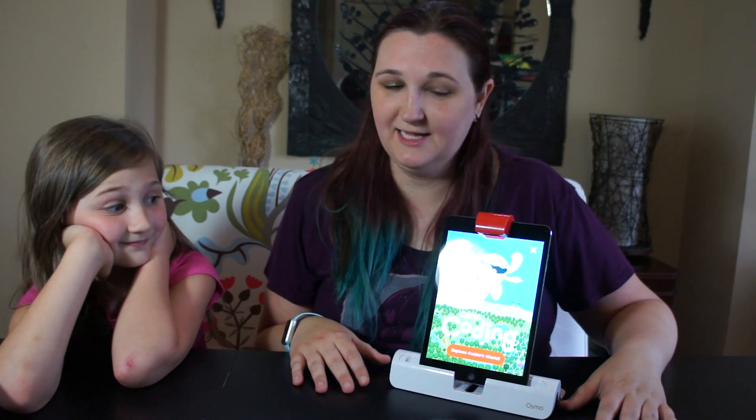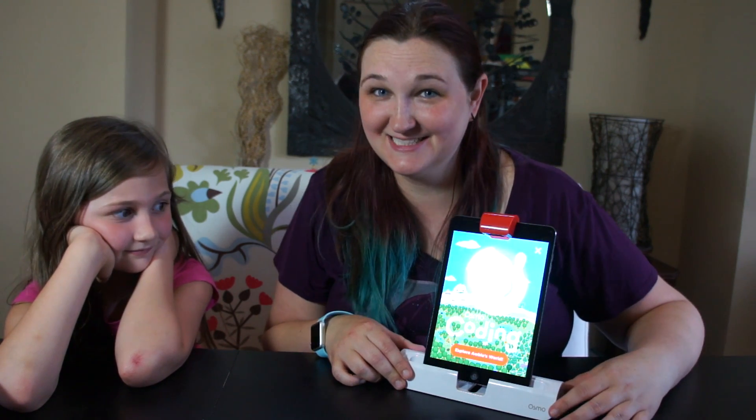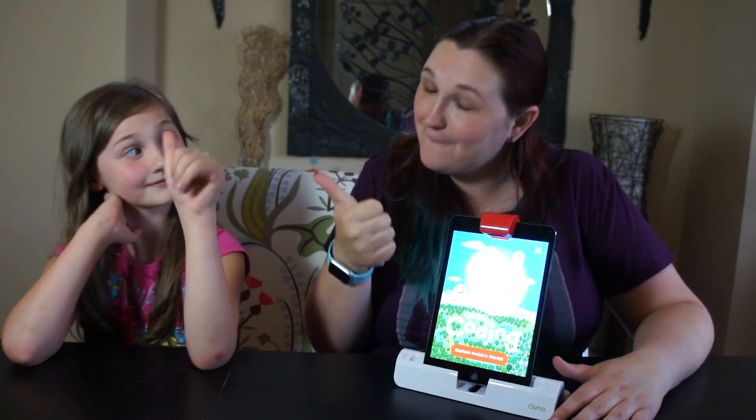So that is the Osmo technology system. We think it's a lot of fun, and we are probably going to be playing this for hours. It's a great product and I highly suggest it — it's a lot of fun. Make sure you come back next week for another STEM Saturday. Thanks for watching — make sure you subscribe and give us a big thumbs up.